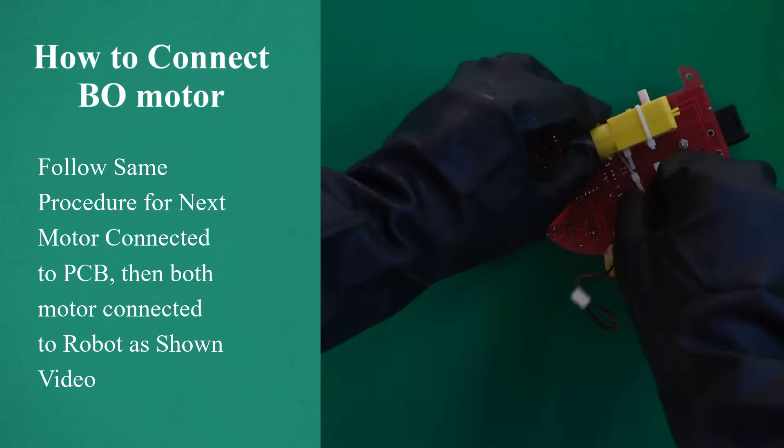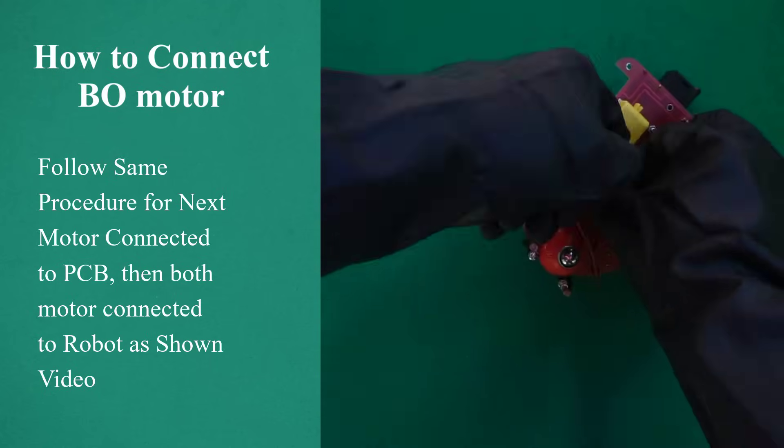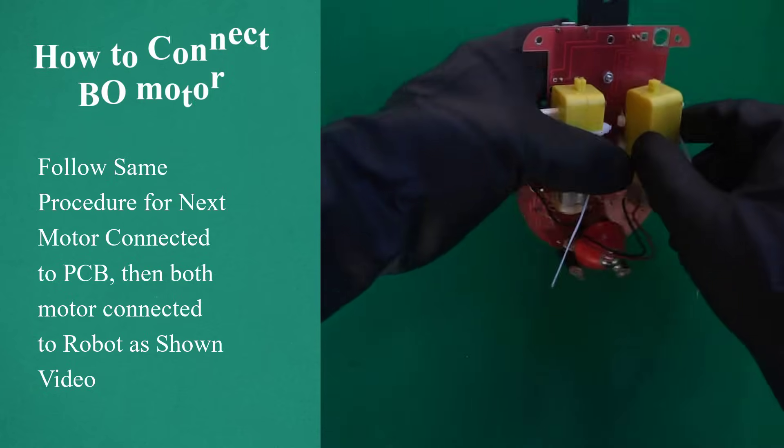Follow the same procedure for the next motor connected to the PCB. Then both motors are connected to the robot, as shown in video.